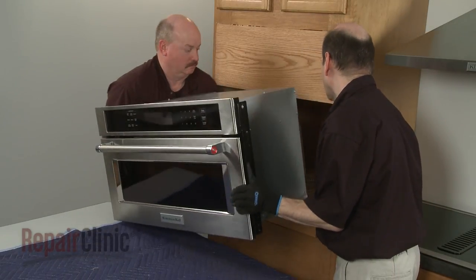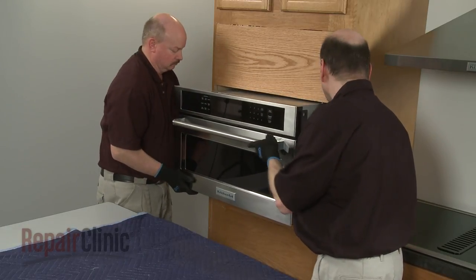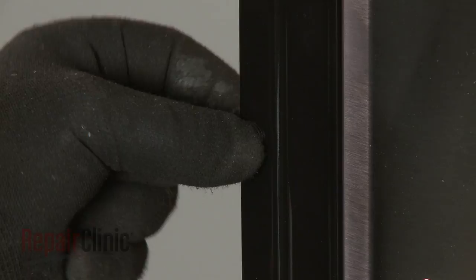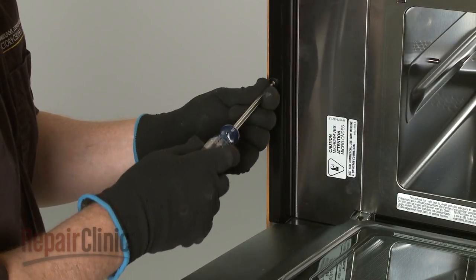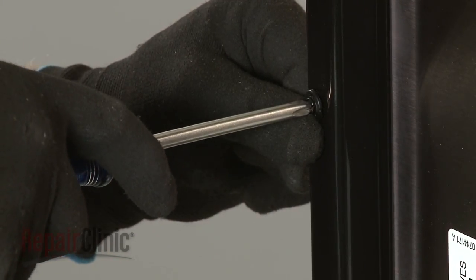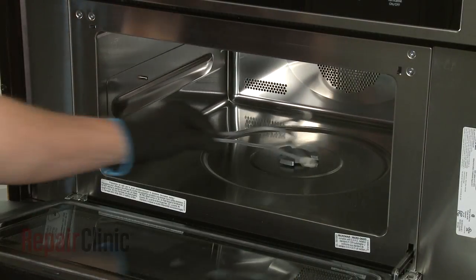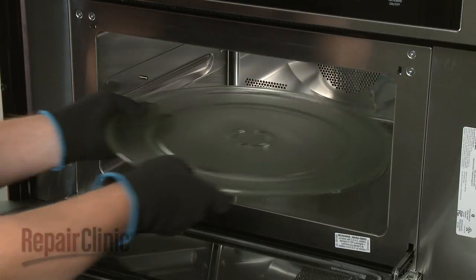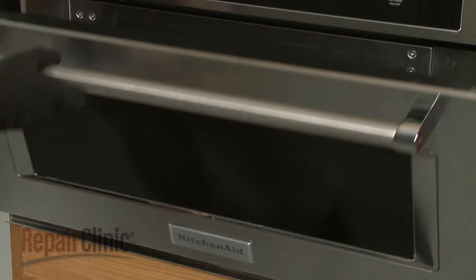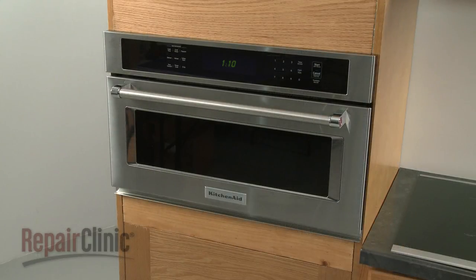Turn the microwave oven to the cabinet and push it into position. Insert the washers into the holes in the flanges, then thread the two screws to secure the flanges to the cabinet. Replace the support and align the turntable on the coupling. With the repair completed, turn the power supply back on, and the microwave oven should be ready for use.